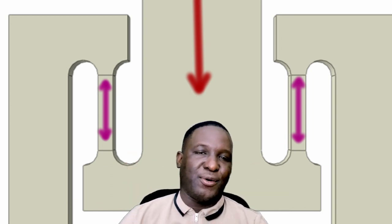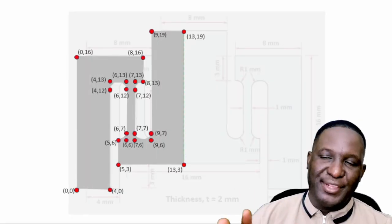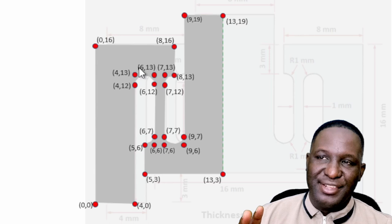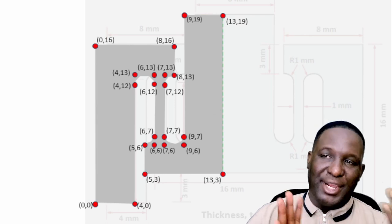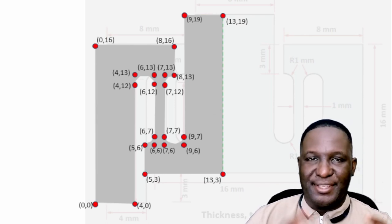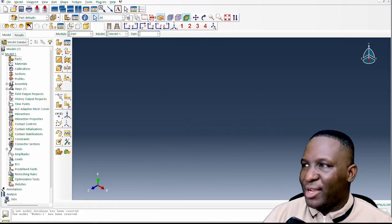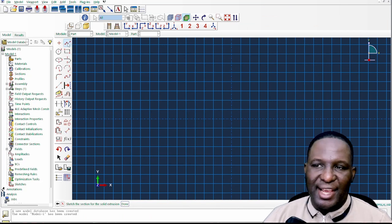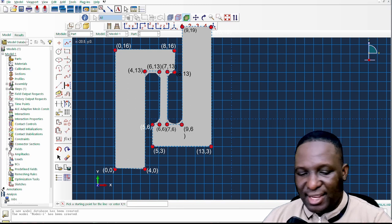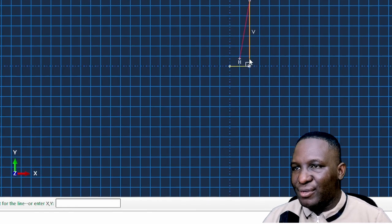Looking more closely at the dimensions of this M-shaped specimen, the design approach is to note the corners — which are the main turning points in the specimen — create one half of it, then duplicate and mirror that to create the full design. Let's get into Abaqus to show how this is done. We create the part, which we'll call 'M-shaped specimen,' using a connected line starting from coordinate (0,0), then (4,0), and working all the way around until the sample is fully designed.